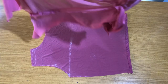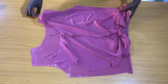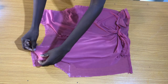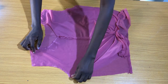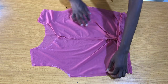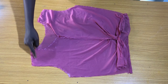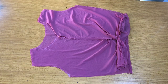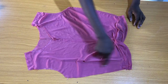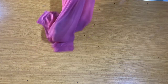Now I'll place the front piece on the back piece and secure the shoulders by half an inch. The next step is to secure the sides of the blouse by half inch. After securing the sides, turn this to the right side of the fabric.